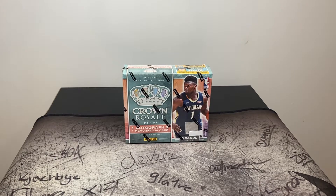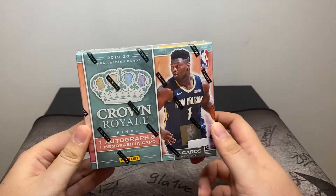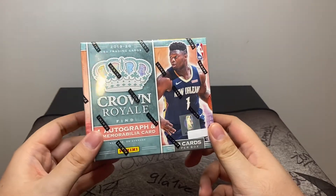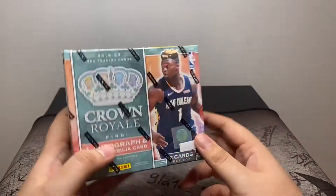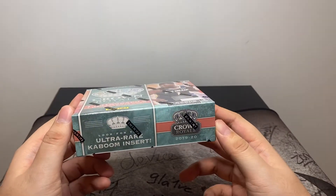Hey YouTube, back today with my favorite product for you guys — Panini's Crown Royale 2019-2020. I've opened the first off the line edition previously; this is just a regular hobby box version. I think these are going for somewhere around like $250.